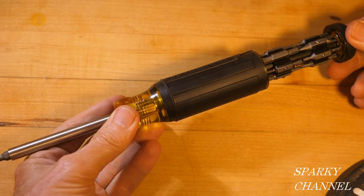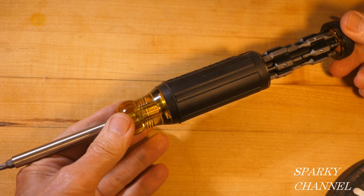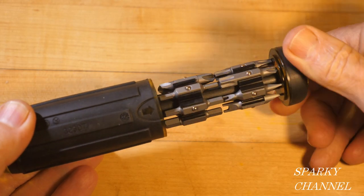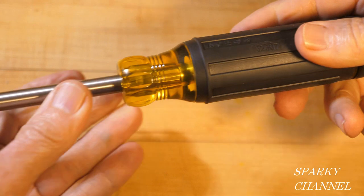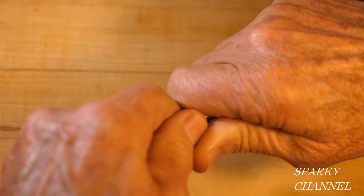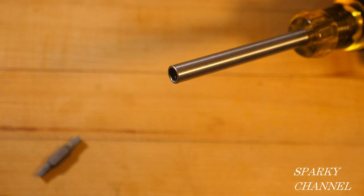Hi, this is Bill for Sparky Channel and today I'd like to introduce you to the Klein 27-in-1 multi-bit tamper-proof screwdriver. It has 24 bits in the holder which closes up, and then you have two bits right here. So that's 26 bits, and when this is out there's a quarter inch nut driver. So that's 27.